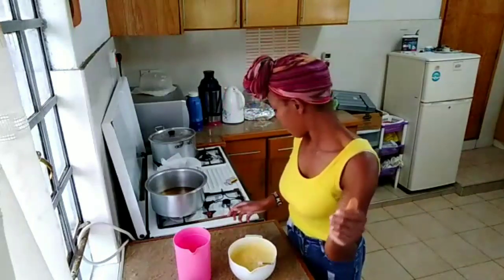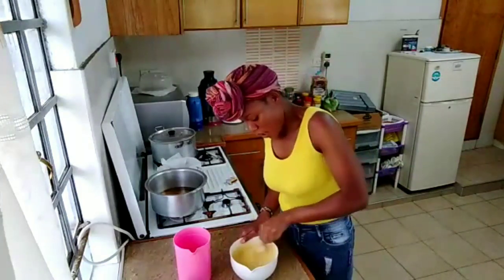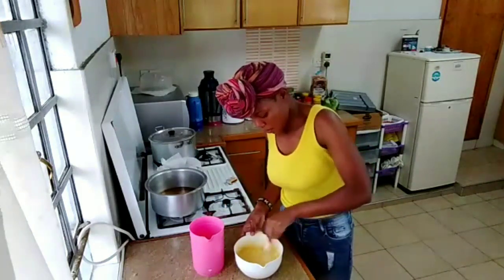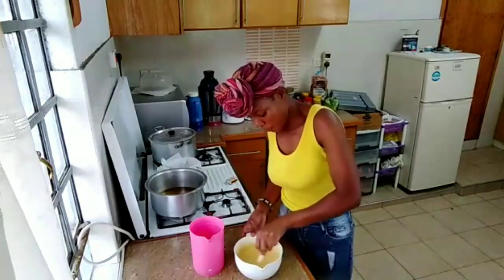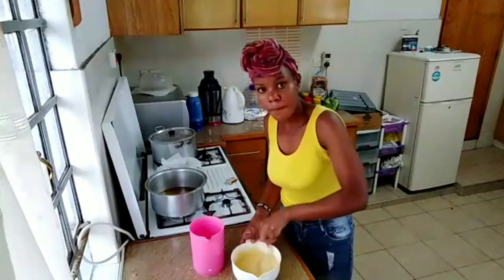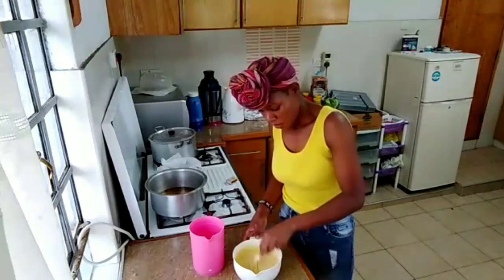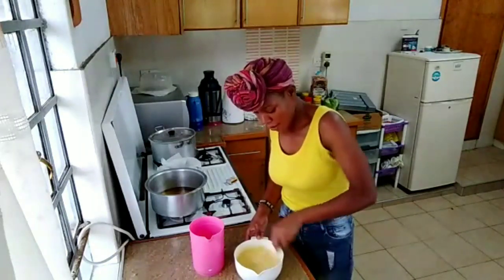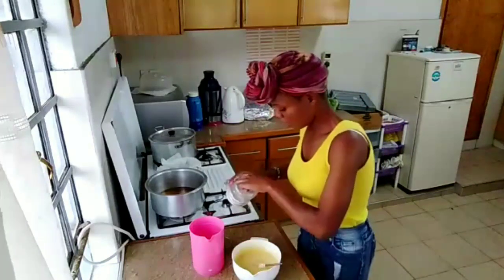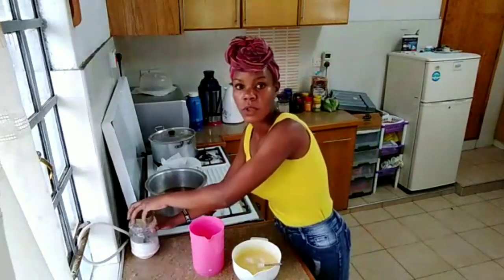Let me put on my fire so that the oil can get hot. My paste is coming along well — I'm going to add my salt to taste.